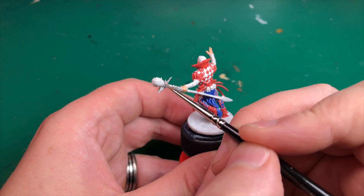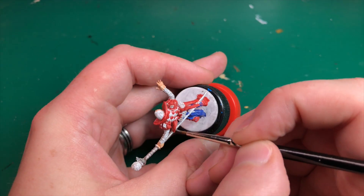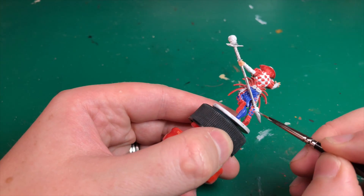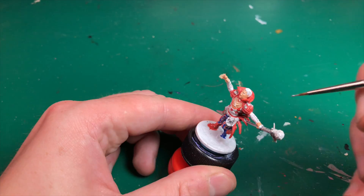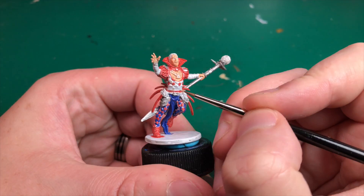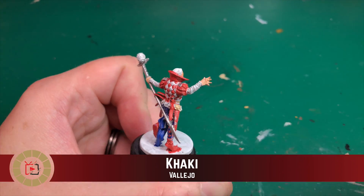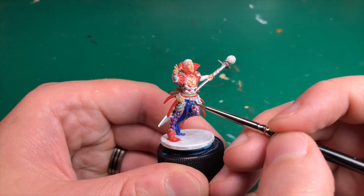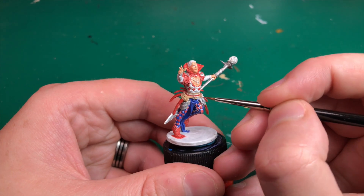If anyone can let us know what the Army Painter equivalent of that blue would be, that'd be helpful. Next we're going to use Claymore Blade — the light silver by Army Painter — to paint his staff. It looks silver to me, so I'm painting it in a nice silver, being careful around the orb at the top which I want to leave in white.